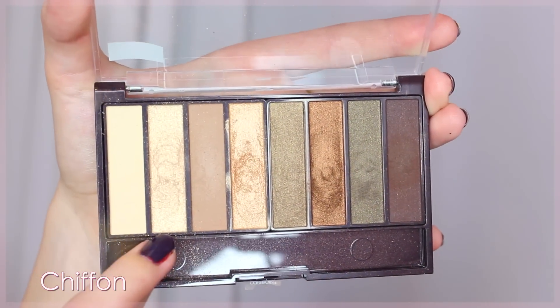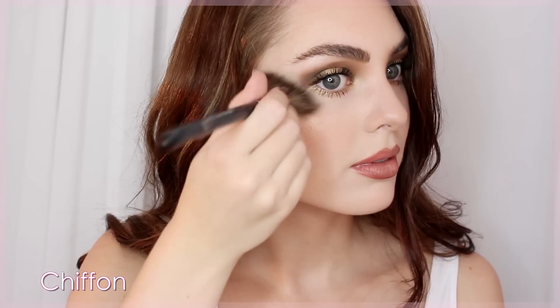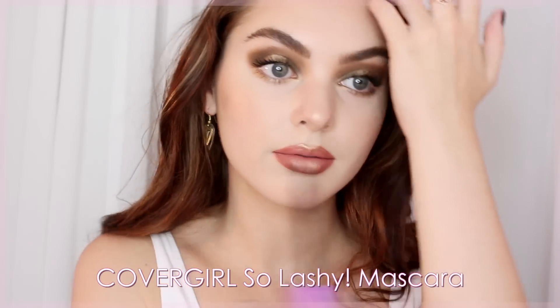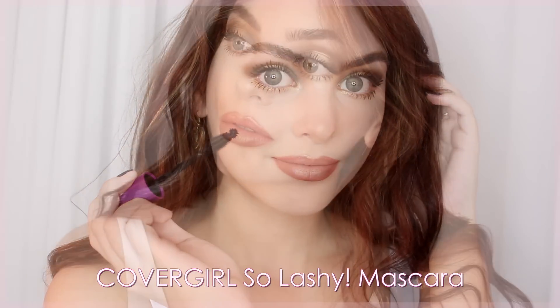I take the shadow Chiffon from the eyeshadow palette and apply touches to the tip of my nose and cheekbones as a highlight, creating a really pretty gold finish — it appears quite gold on my fair skin. I add a little more of the So Lashy mascara. I think this is the boldest, longest, most separated my lashes have looked without looking clumpy, and I'd love to know what you think of this full makeup look.